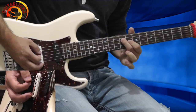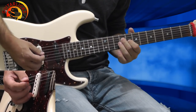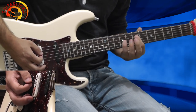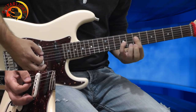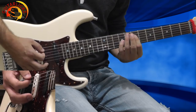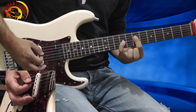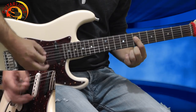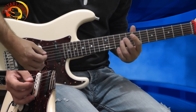Now I'm going to the B major, 2nd chord, and I'm playing 3 times. Then I'm going to the A5 chord, the 3rd chord, playing 2 times. Now I'm going to the last chord, barring the 7th fret, and playing 3 times. So the 3rd round sounds like that.